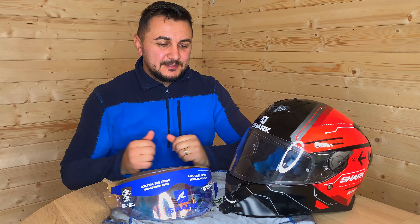This particular shark helmet requires you to lift the visor all the way up. It has five positions, so make sure you lift it all the way up. Then with a little bit of force you need to remove the sides. We do the same on the other side.